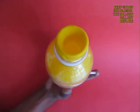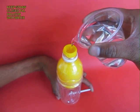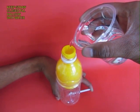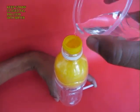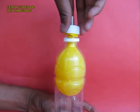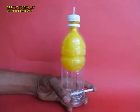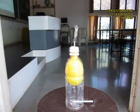Now fill the bottle with water and the water of course would be contained inside the balloon. Once the balloon is full of water, gently screw on the lid and then you release your finger from the bottom straw.